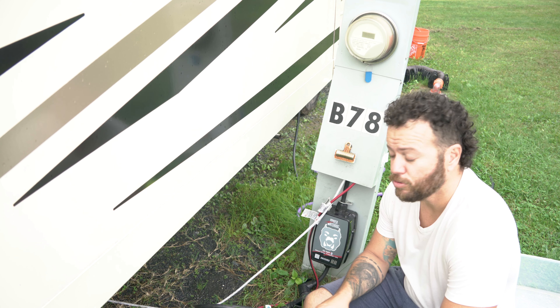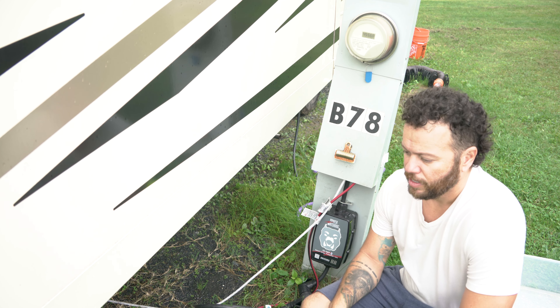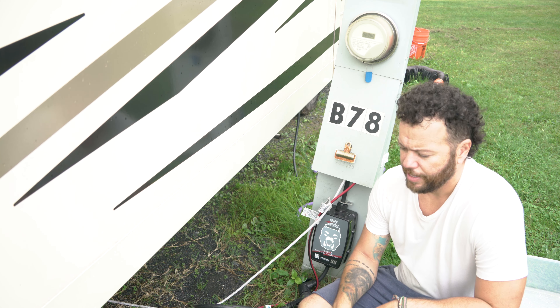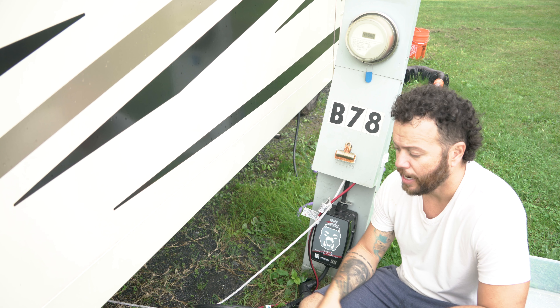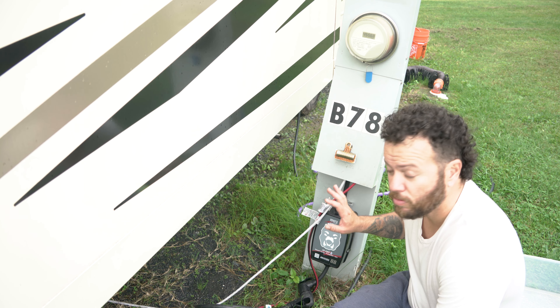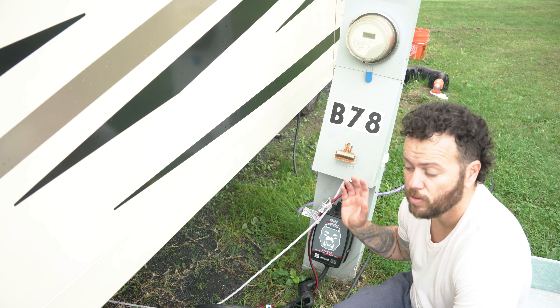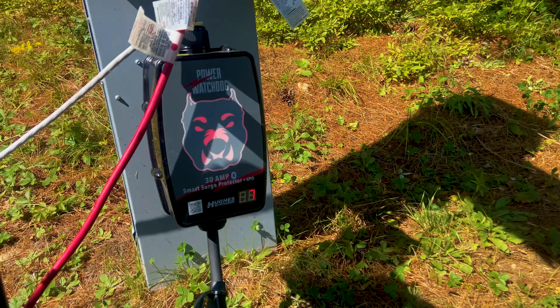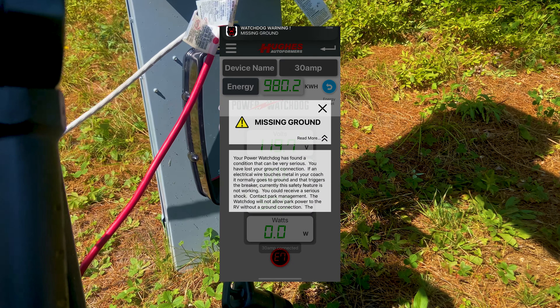You have an app via Bluetooth and you can see anything and everything that is going on. You can even measure the amperage and how much power you use in a certain time. And if something is wrong with your pedestal or the electric coming from it, it shuts down — it doesn't go all the way to the rig. It shows red and shows in the app what the problem is. So this thing here is a must-have.